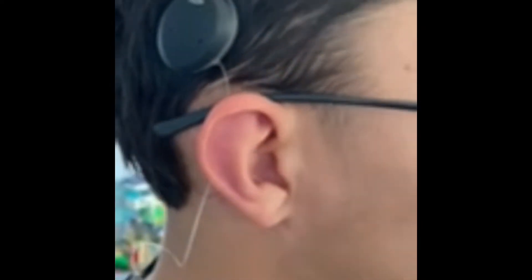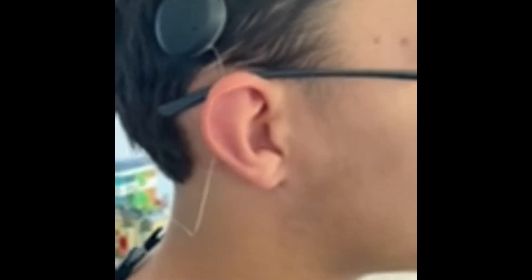The Osia is a bone-anchored hearing aid that goes under the skin, so you can't see it. It doesn't cause any infections and it uses a magnet that goes under the skin.